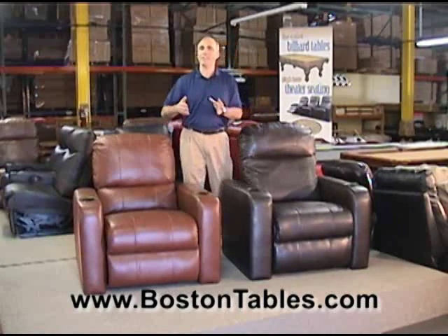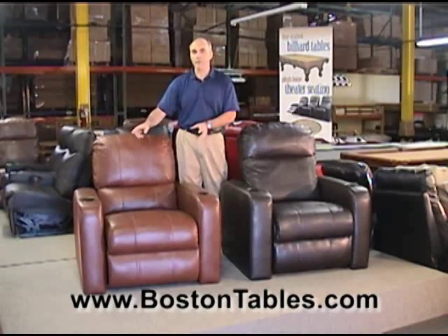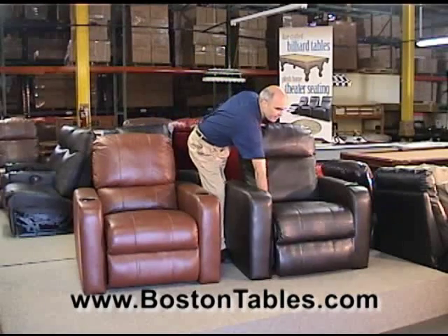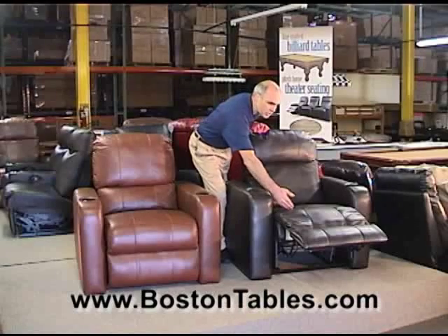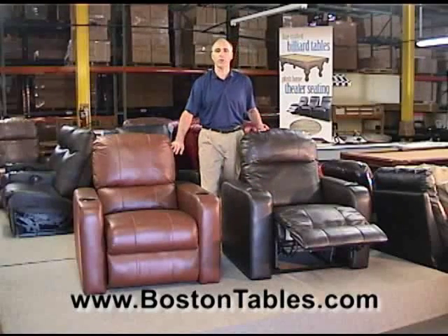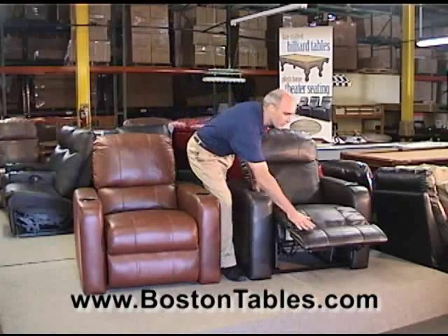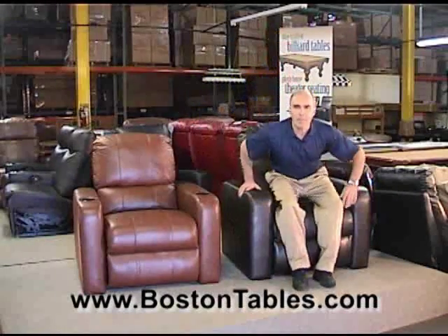The chairs are really constructed almost identically. The arms are the same, the cup holders are the same, and the chaise seating — which means the seat cushion attaches all the way to the footrest — are identical on both chairs. The difference in the two chairs is really in the back height.